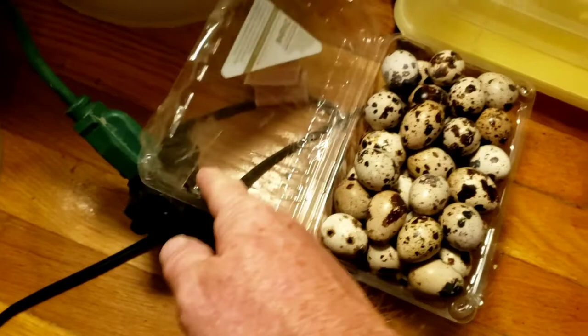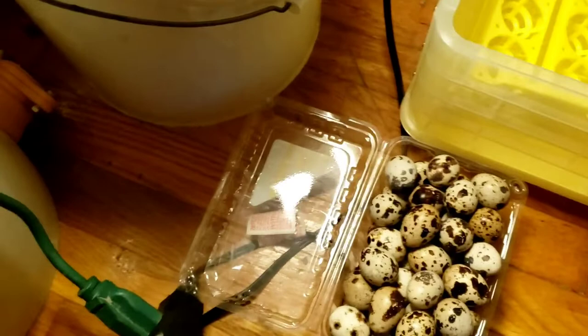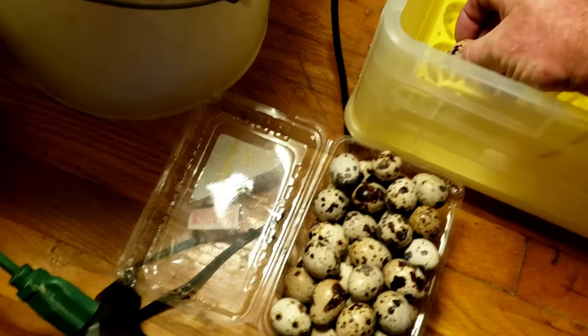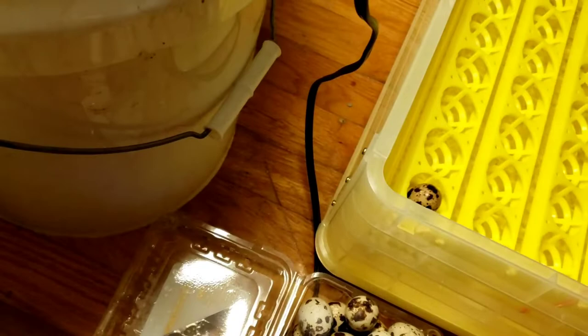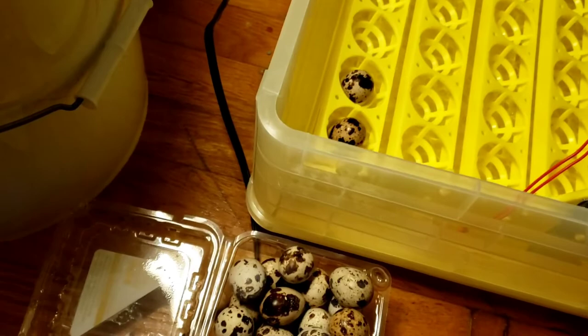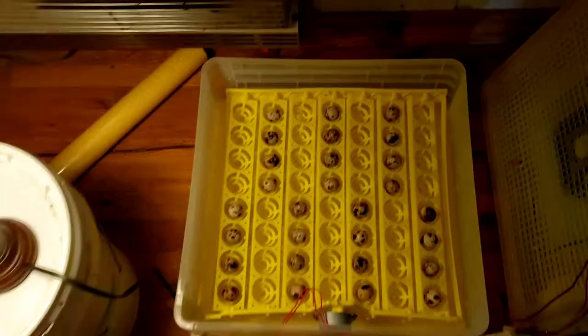Here are my quail eggs. A friend of mine at work — his brother-in-law raises quail — and this is what he collected over two days, so he's got quite a few eggs. You always put eggs in the incubator with the small end down, always. They go right in the turner like that. Quail eggs, if you've ever seen them, are always speckled like that.